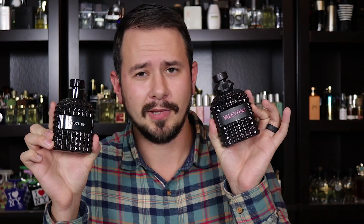I went and grabbed my bottle of Valentino Uomo Intense just to compare the colors side by side. It looks about exactly the same — the Uomo Born in Roma looks like it's maybe slightly darker, but awfully similar in terms of coloration. Let's go ahead and give this one a spray and see if it's as bad as everyone is saying. Coming from the Valentino Uomo line and what those fragrances have been, I see why people are disappointed.